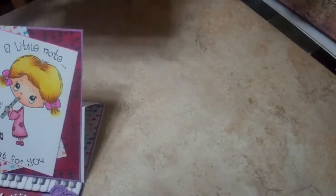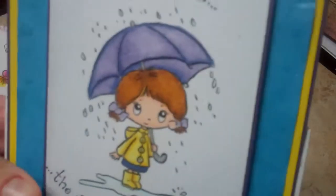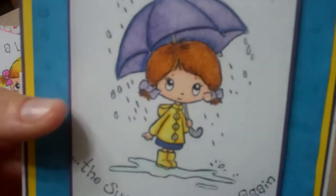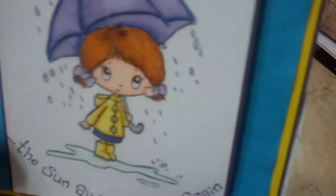And then the second one — I don't really have a purpose for this one. I just really liked the little girl. And it says 'after the rain, the sun always shines again.' I did layer some purple and yellow — I thought I loved those colors together.